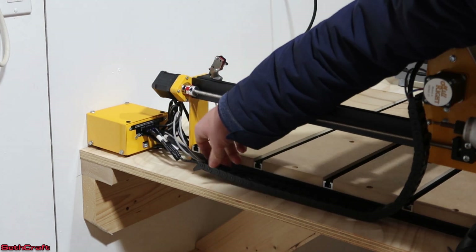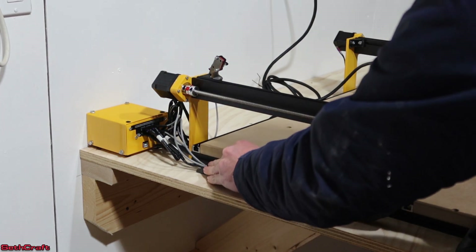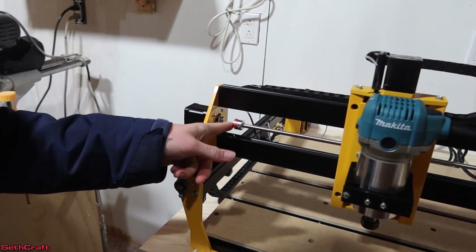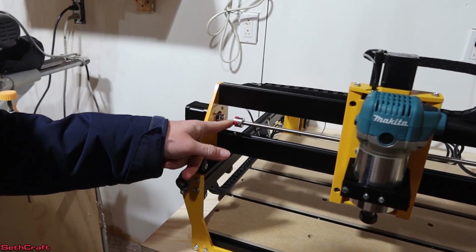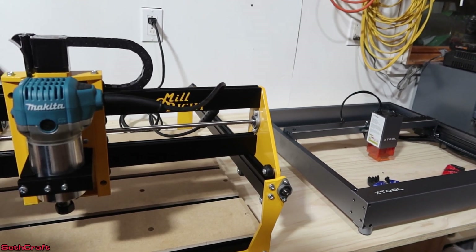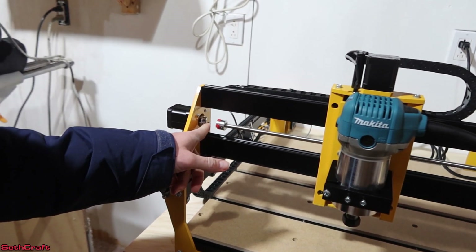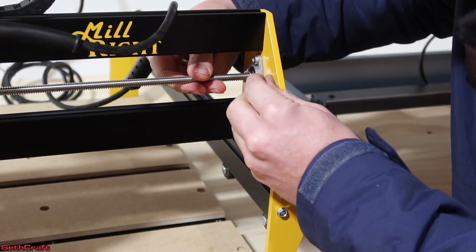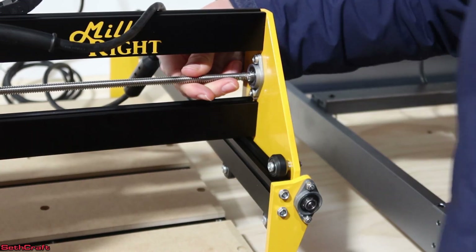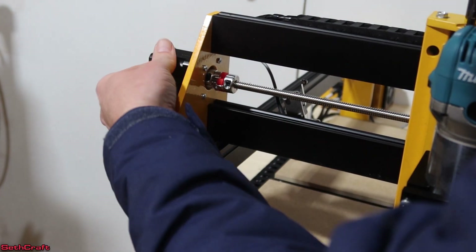Now this little cable chain, I have set up where I want it, and I'm going to put a single screw back here to make sure it stays in place. You'll notice that when this was shipped, the cable chain is not touching the stepper motor — and it should be. So I need to use an Allen wrench to adjust this flange bearing and basically pull it closer so that it will connect with this motor. I found this to be a 1.5 millimeter Allen wrench. You can see I'm lining it up with the stepper motor and just pressing it in there.